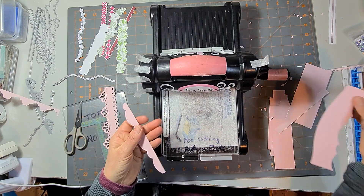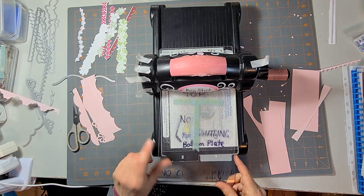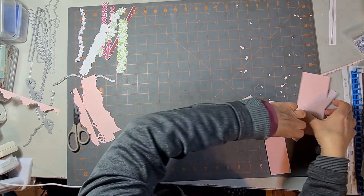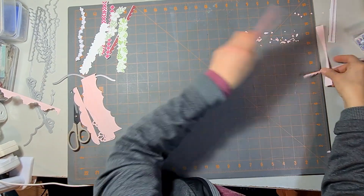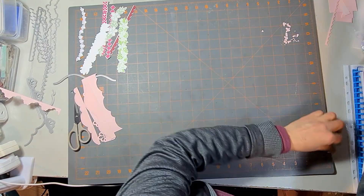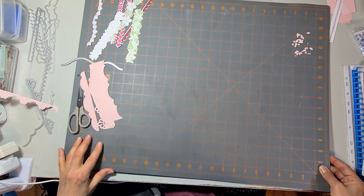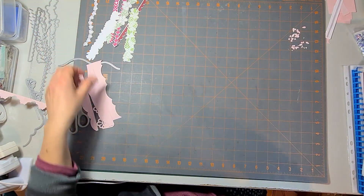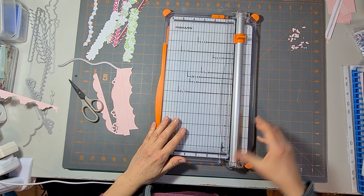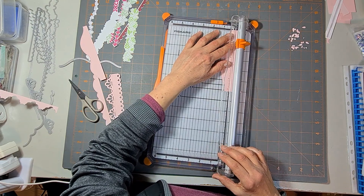I'm going to put my die cutting machine away — my very old, tried, true, and trusted sturdy Big Shot machine. Not cheap to purchase these days, but the investment at the time was well and truly worth it — I've had it for probably 15 years for sure. Okay, I've got my Fiskars trimmer and I'm just going to trim these down so I can show you more closely what they look like.